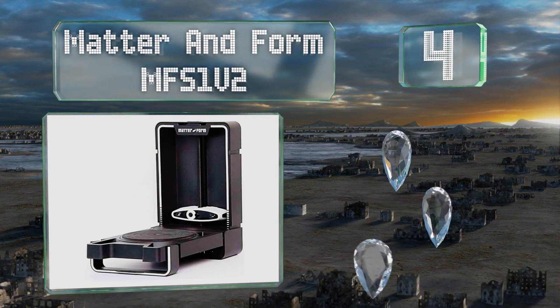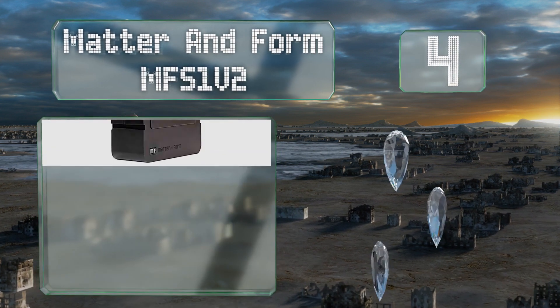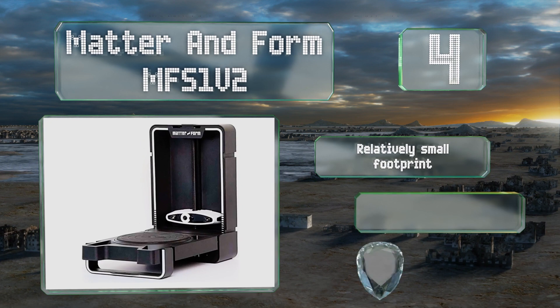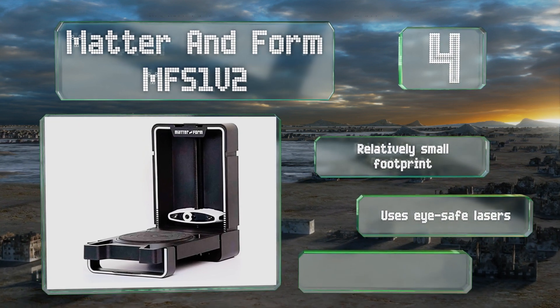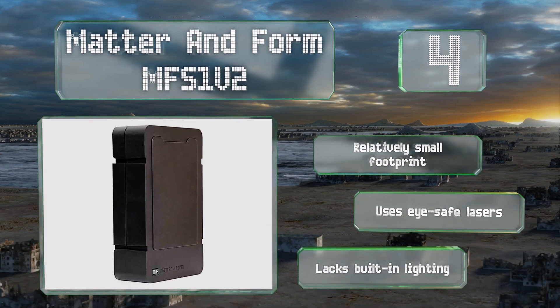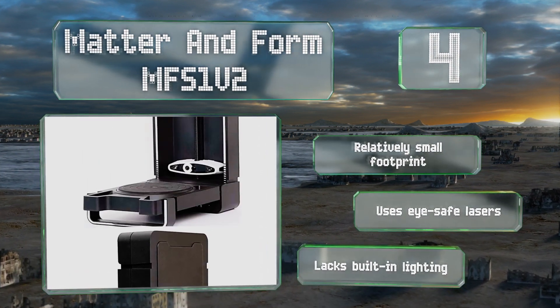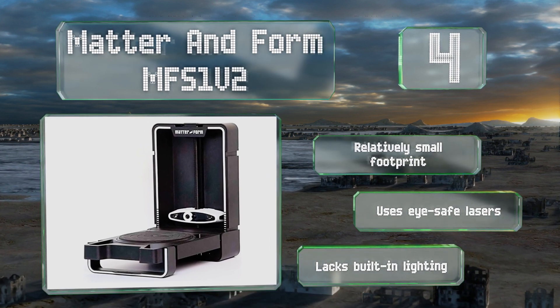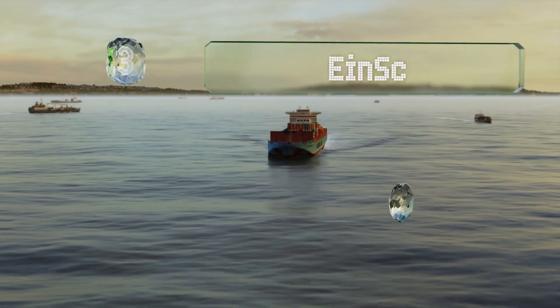At number four, the Matter and Form MFS1V2 performs high-resolution scans in as little as 65 seconds. It requires no assembly and is ready to use out of the box, with custom software algorithms that create watertight meshes, making objects ready to print or animate. It has a relatively small footprint and uses eye-safe lasers, however it lacks built-in lighting.